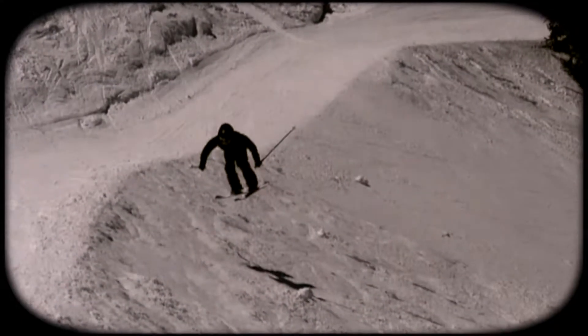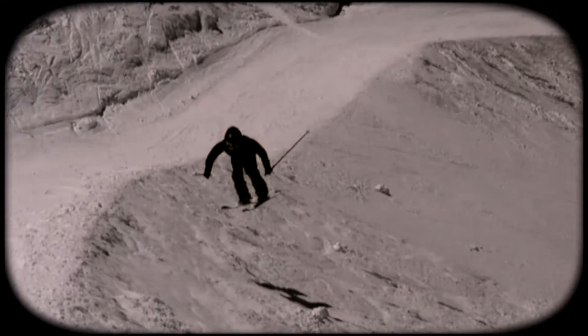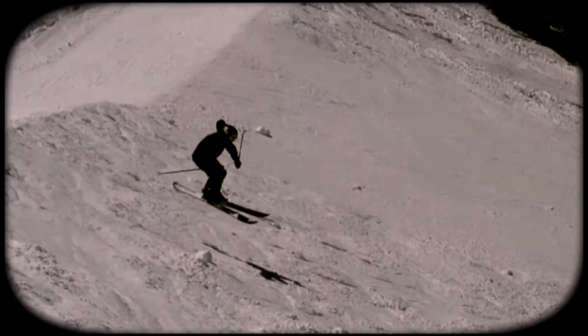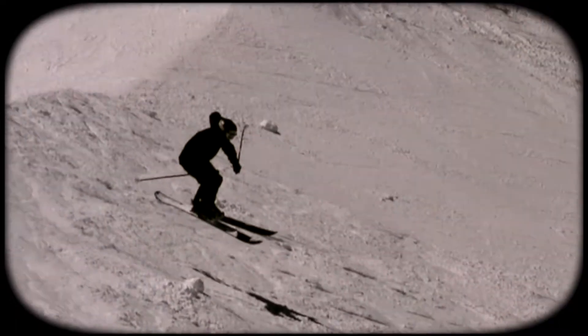Keep the hands forward, steady the mind, and spot your landing pad. Focus on holding the upper body as still as possible while maintaining a very serious look on the face.